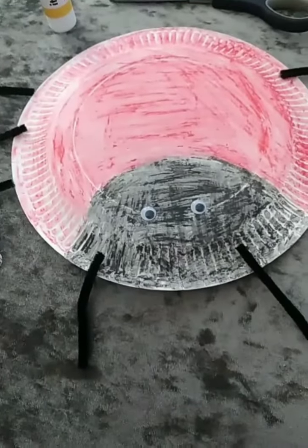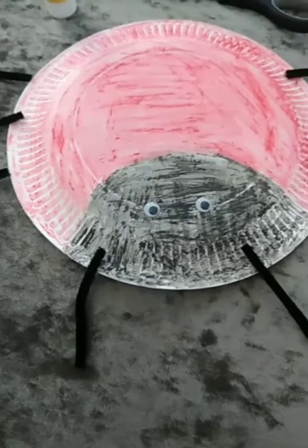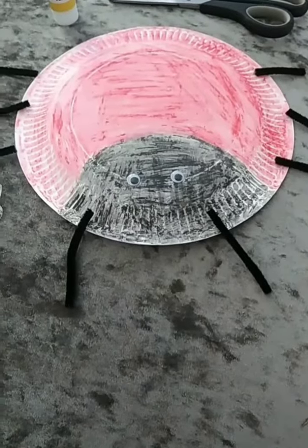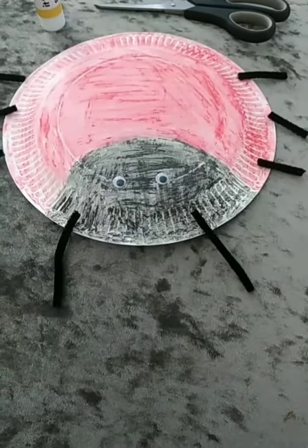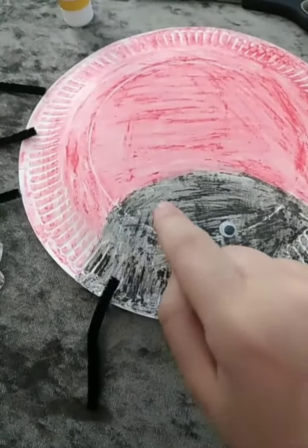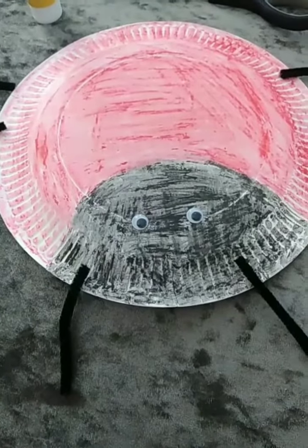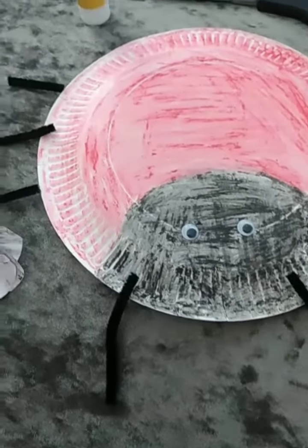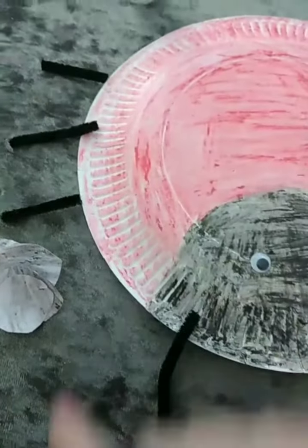Hello boys and girls, I hope you're all enjoying your day. I just wanted to show you something that I have made today. I have made a ladybird, boys and girls. And I have made my ladybird using a paper plate, some googly eyes for the ladybird's eyes. I've used a red crayon and a black crayon, and I've also used some pipe cleaners for the ladybird's legs.